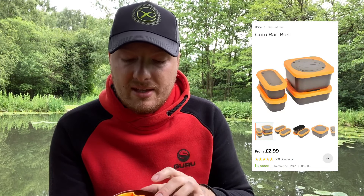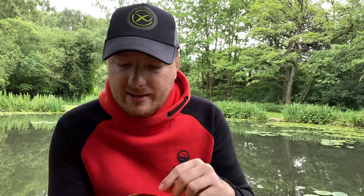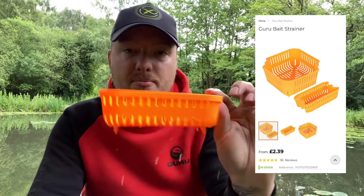I have filled this up with water, and I will put the retail price on screen so you can be the judge of the price. This is the little strainer. I do have a bigger one at home which obviously has a bigger strainer.